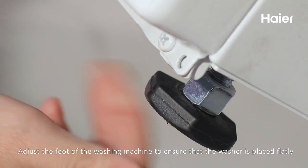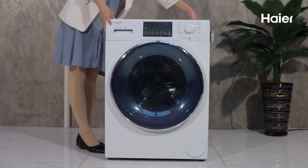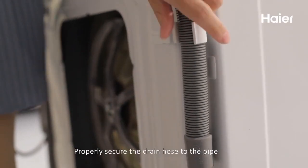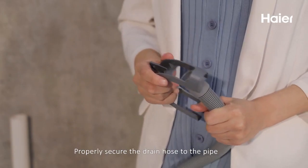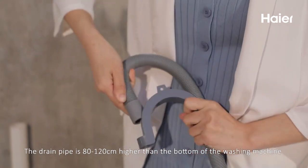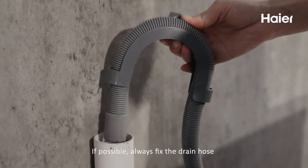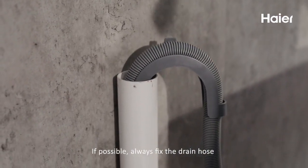Check whether the washing machine is placed smoothly. Adjust the feet of the washing machine to ensure it is placed flatly. Properly secure the drain hose to the pipe — the drain pipe should be 80 to 120 centimeters higher than the bottom of the washing machine.